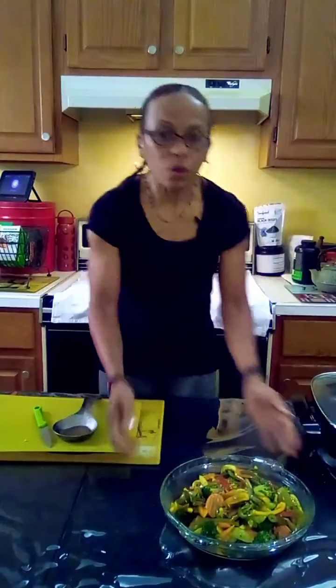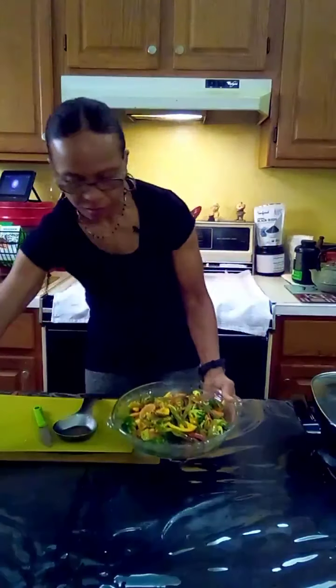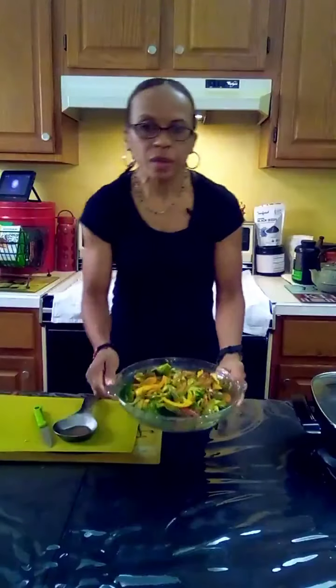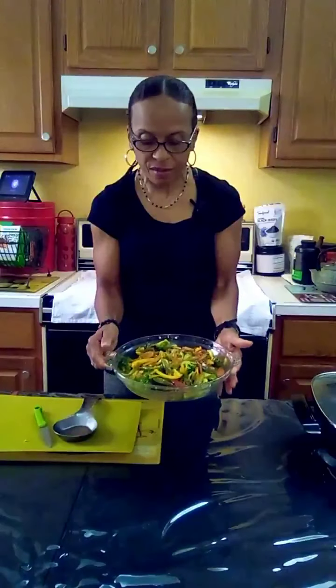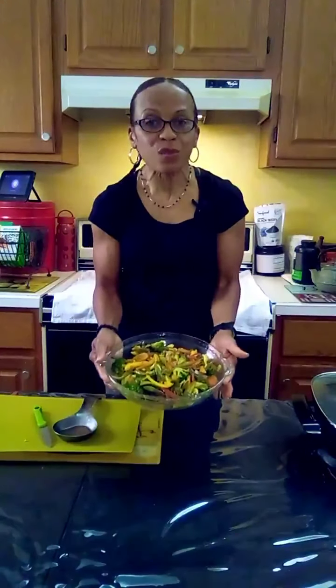And this is how quick this recipe is. There you go guys — you have your favorite veggies mixed with baby squash and lemon juice. It is very tasty, it is very nutritious, and it is super fast.